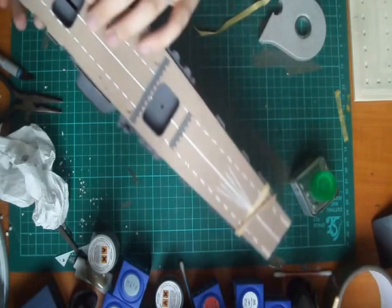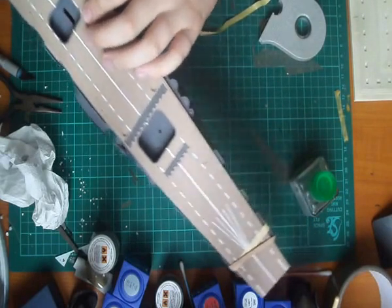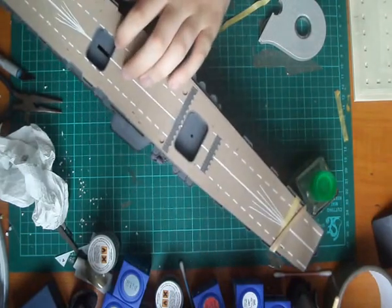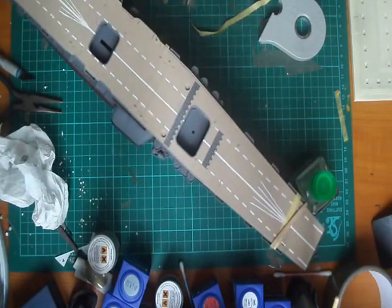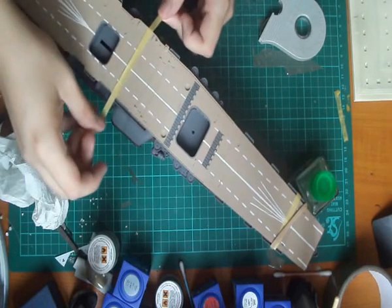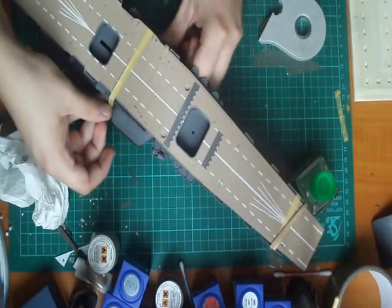Right, that was hard. There you go guys — we have now the Akagi's deck on. I'm going to find some more elastic bands, get her glued in place, and then we're going from there really. But overall, she's looking very, very good.